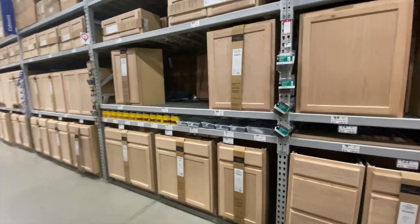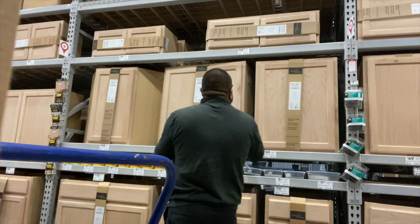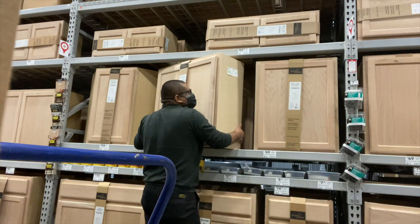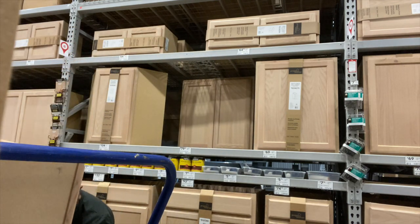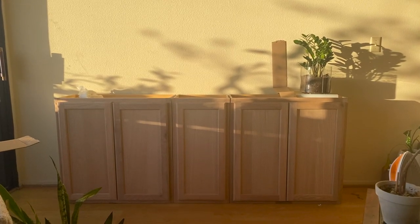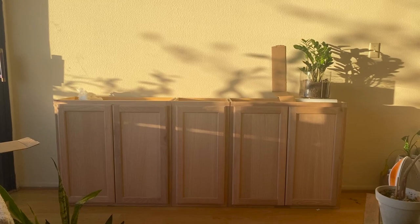You can see all these unfinished cabinets. I went with two of the wall units that are 30 inches wide and one 15-inch wide cabinet. They are the wall units, which I'm very impressed with — they're actually pretty lightweight. Here's what they look like when I just laid them out. The next step is going to be doing some painting.